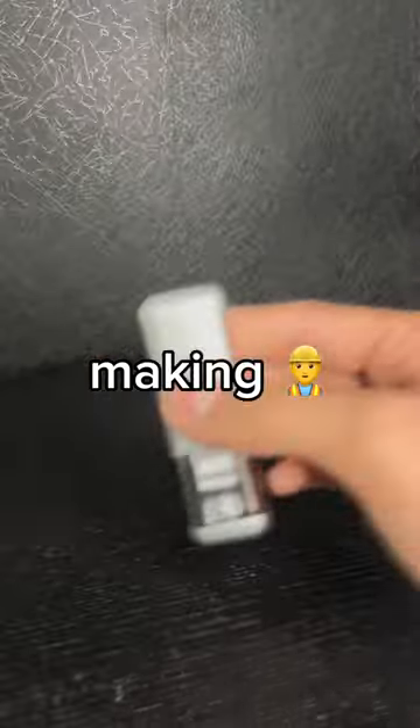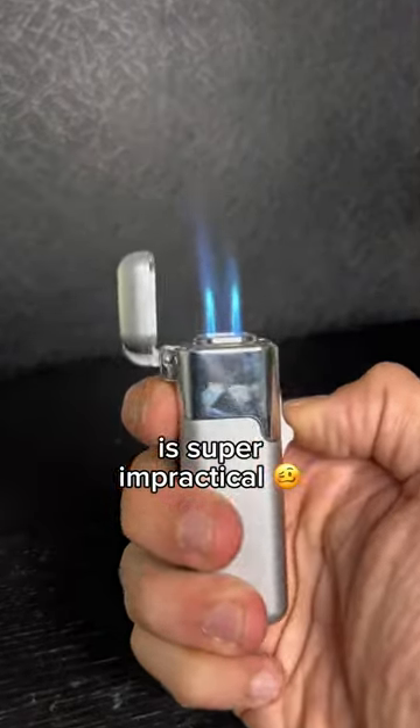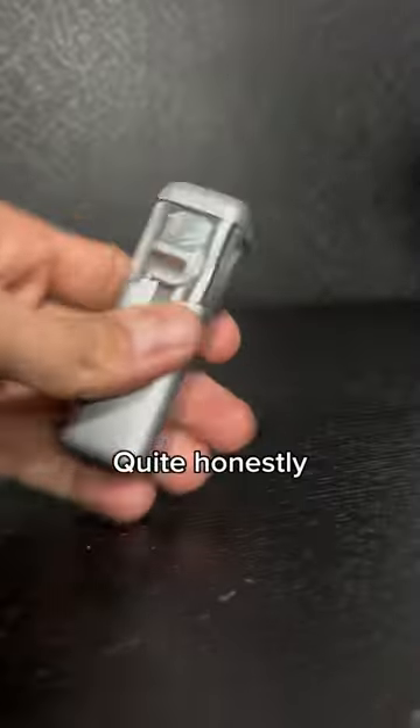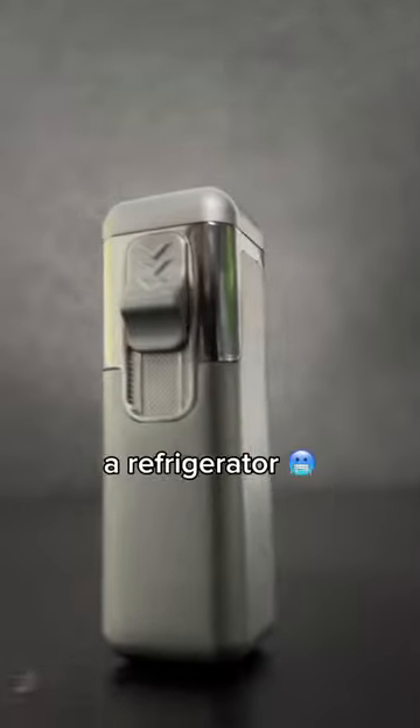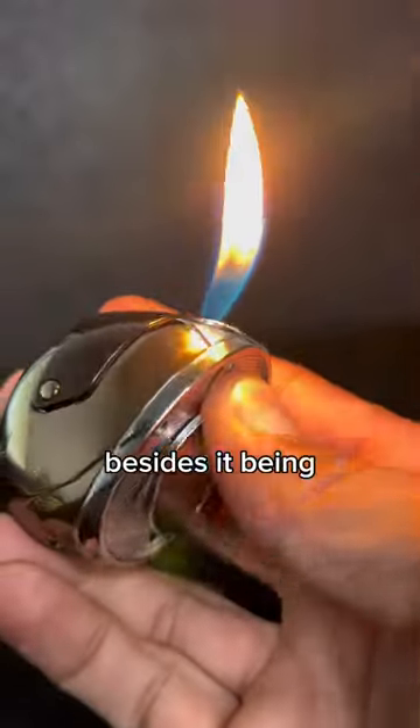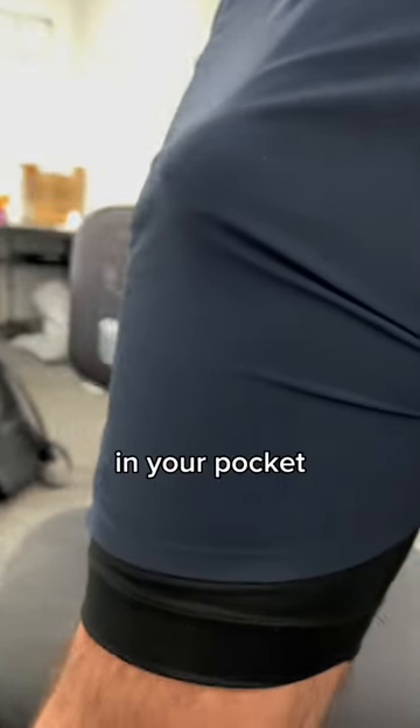We regret making this first one — it's big, heavy, and quite honestly one of the ugliest lighters we made. It looks like a refrigerator. This second one, besides being super uncomfortable in your pocket, is pretty useless.